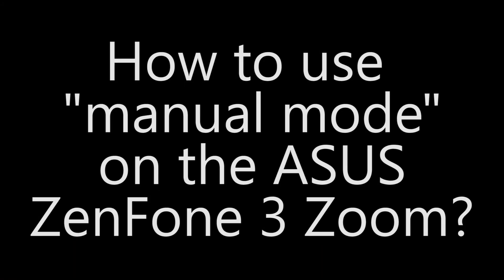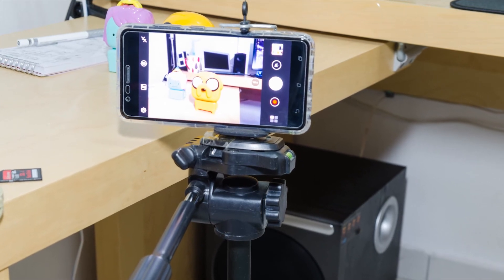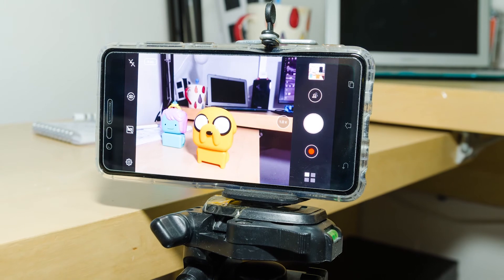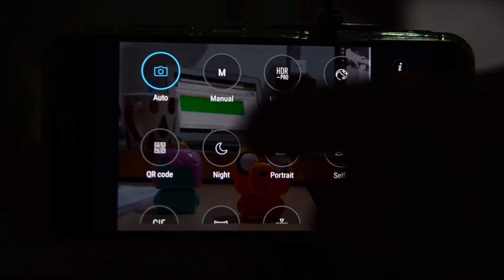The second part of this video: how do you use the manual mode on the Asus Zenfone 3 Zoom? It's pretty simple. I do recommend getting a tripod for the best results — a simple one will do. Just prop it up, don't shake it, and you can take good pictures.